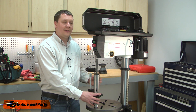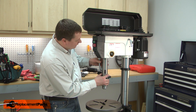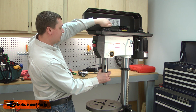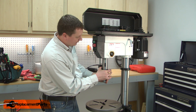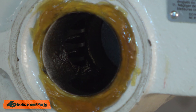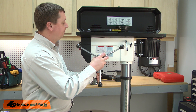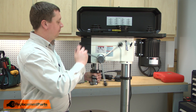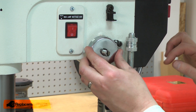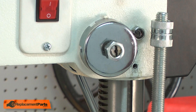Now I can reassemble the quill assembly and the feed shaft. First, I'll insert the quill into the drill press. The shaft needs to align with the upper pulley, so I'll rotate the pulley around until they engage. Then I need to push the quill up into the press until I can see the gearing through the hole for the feed shaft. Now I'll install the feed shaft, rotating it until the gears align. Now I can reinstall the coil spring, aligning it with the slot milled in the feed shaft. I'll thread one of the retaining nuts on until it's about three-eighths of an inch away from the spring.